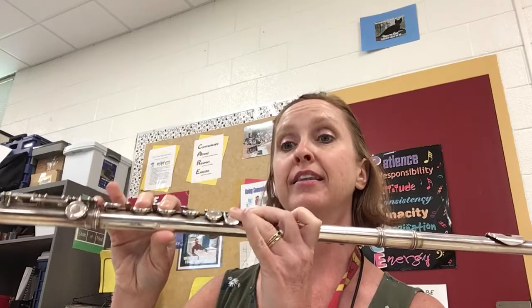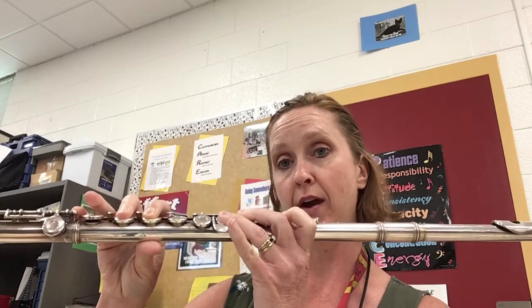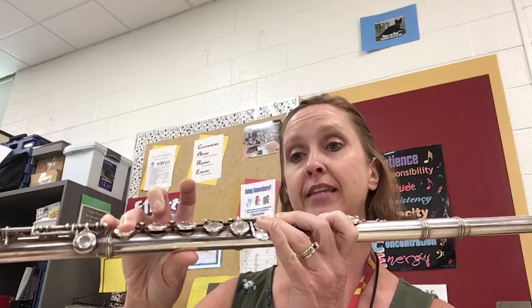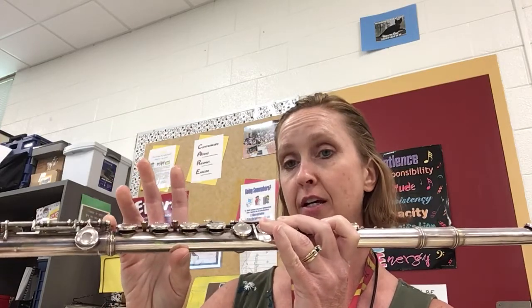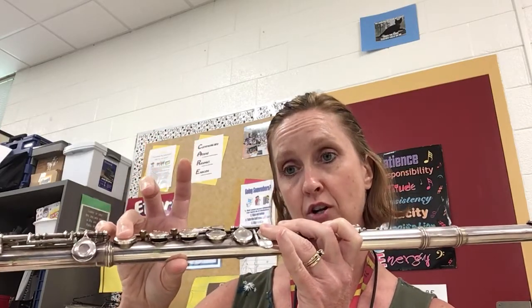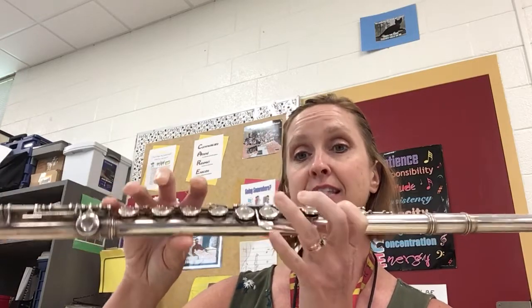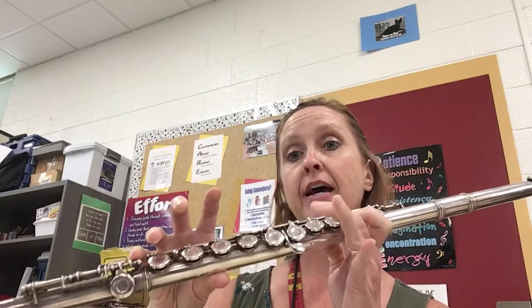Put your pinky back down — that is your E natural. Then you switch out your right hand fingers to play F sharp. Then you lift for the G. Then you come back down: F sharp, E, D, C, B, A, and G.